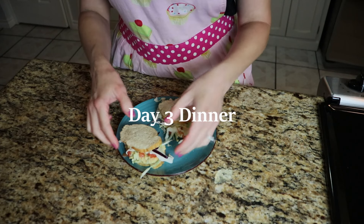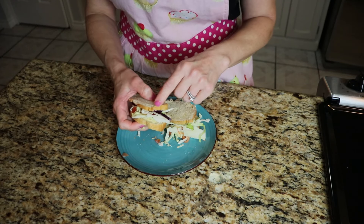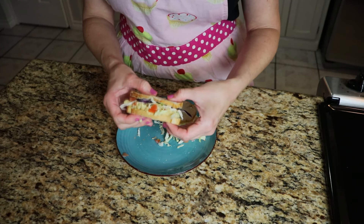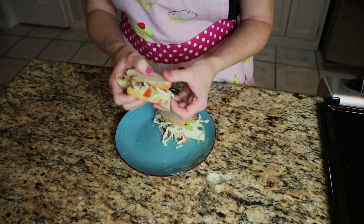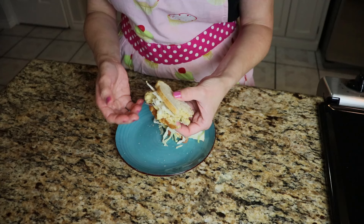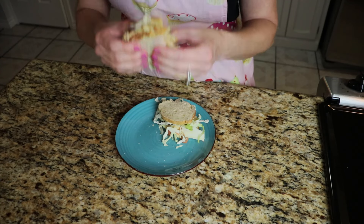Dinner for day three is some chickpea salad. I put a little tomato on there and also some shredded cabbage for extra crunch. I toasted the bread again — I think it tastes best toasted because the filling is so soft that it needs some crunch. This stuff is really good. I'm actually really surprised at how delicious the chickpea chicken salad is — I definitely recommend giving it a try.